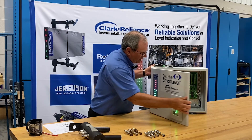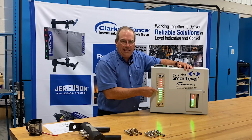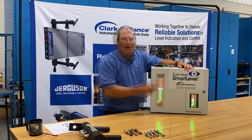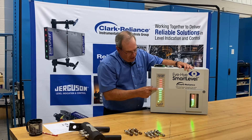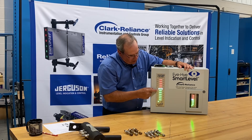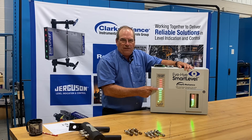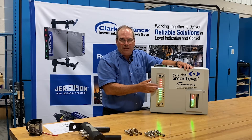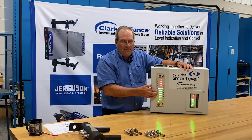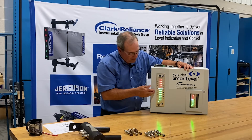If we look at the indicators on the door, you'll see we have green indications for water, red indications for steam, and a white normal indication status light. As the level were to fall or rise from normal, an operator can easily have a reference to that normal indicating level should they step away and be looking from across the room, and quickly get back in control of that water level.